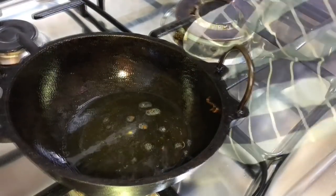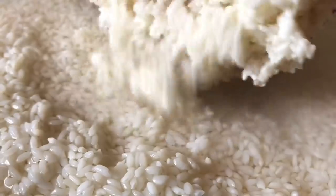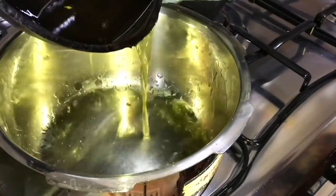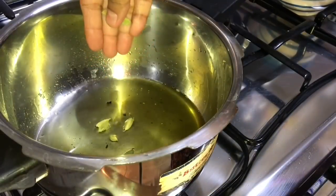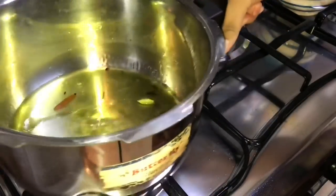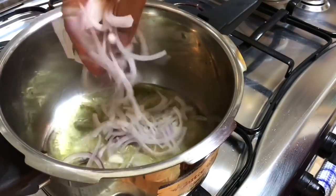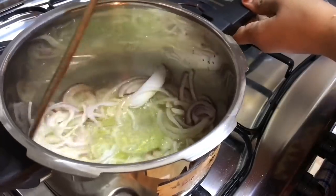I'll be using the same ghee for the ghee rice. The rice has been well soaked by now, so draining it. Into a heated vessel, add the ghee, then add 4-5 cardamom pods, 3-4 cloves, and 2-3 small cinnamon sticks. While that's seasoning, add some sliced onions and mix — it should be just translucent.